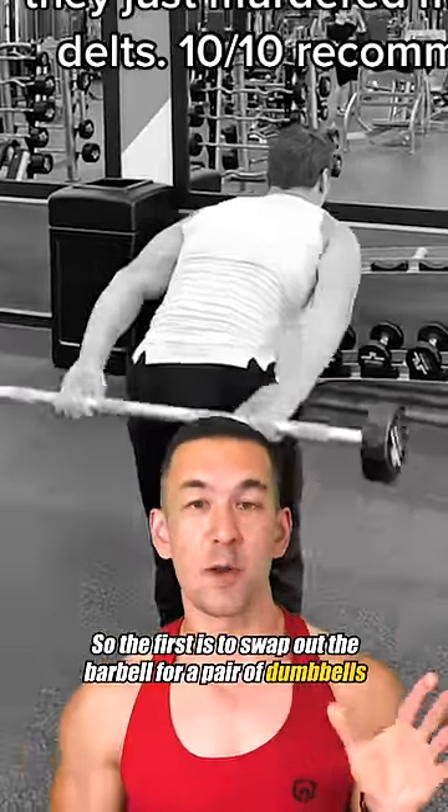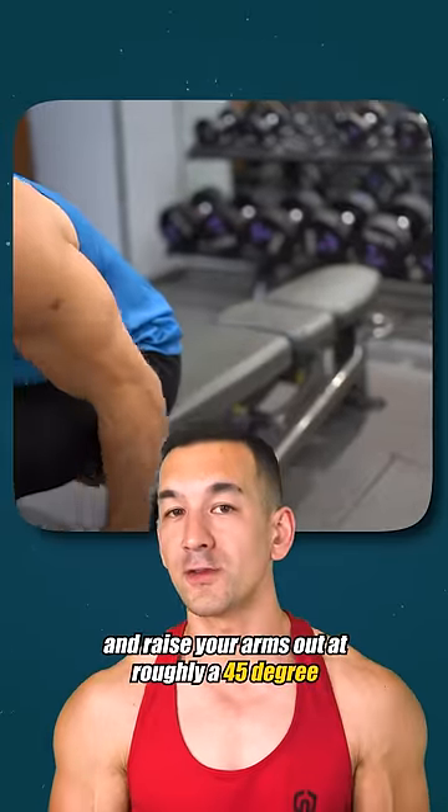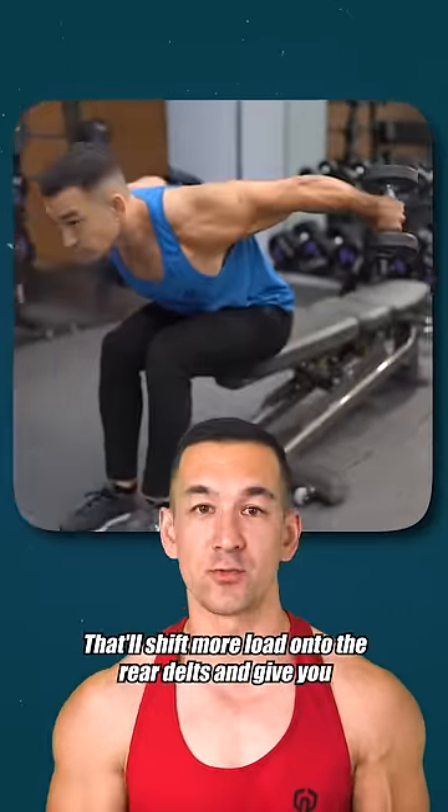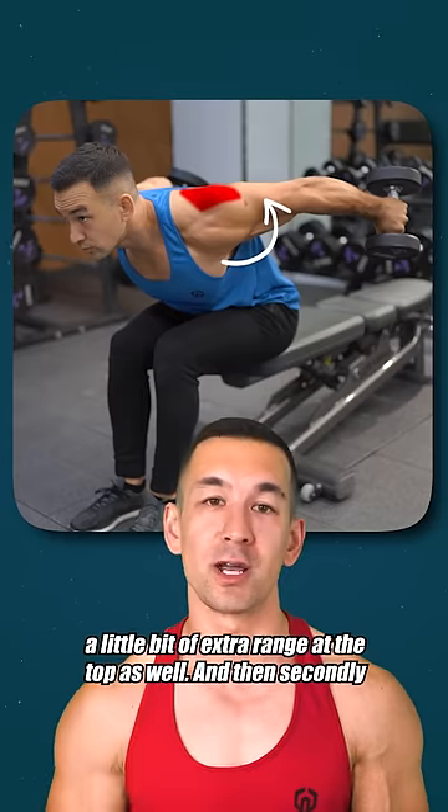The first is to swap out the barbell for a pair of dumbbells and raise your arms out at roughly a 45 degree angle instead of straight back. That'll shift more load onto the rear delts and give you a little bit of extra range at the top as well.